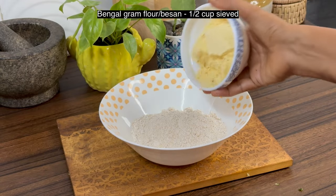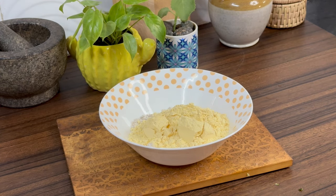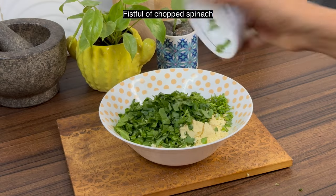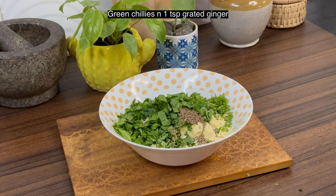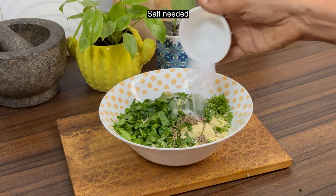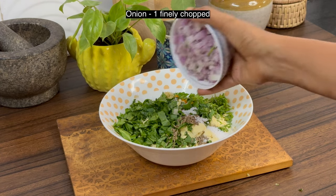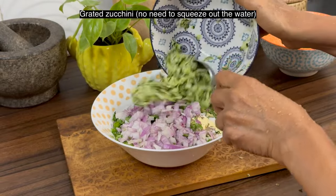Add half a cup of Bengal gram flour or besan — sieve it so that you will not get any lumps. Add a fistful of coriander leaves, a fistful of chopped spinach, a teaspoon of cumin seeds, finely chopped green chillies, and grated ginger.